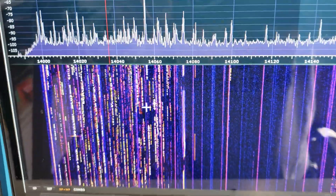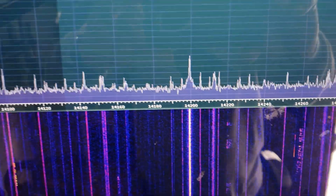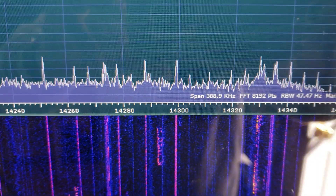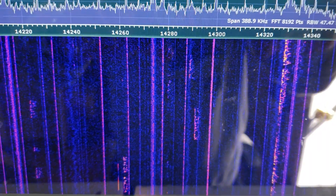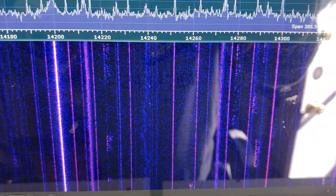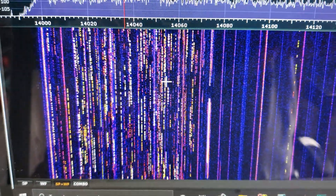This is the pan adapter for the 7300 connected to the SDR Play. It's actually seeing all the way up to 14.036.0. You can see some sideband signals on the band right now. I'm on my vertical right now — if I move to the beam, the signals will be a lot better and you'd probably see a lot more sideband.